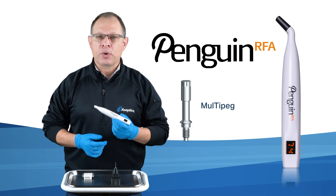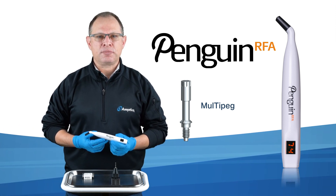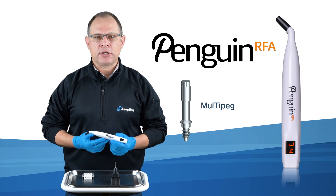Together, the Penguin RFA and multi-pegs provide the lowest cost to entry and the best return on investment available today for RFA measurement using the ISQ scale.